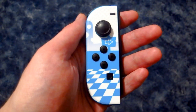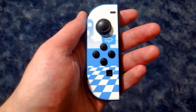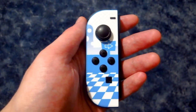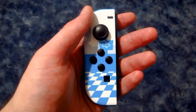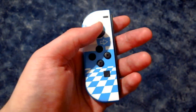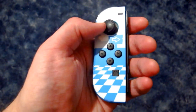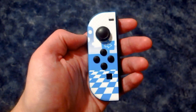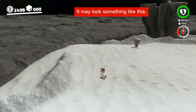Nintendo Switch analog stick drift — not to be confused with a branch floating down a river — there has been an issue with people's Nintendo Switches lately, or their Joy-Cons I should say, in that their analog sticks think they're being moved when they're not actually being moved, and that can really throw you off your game.